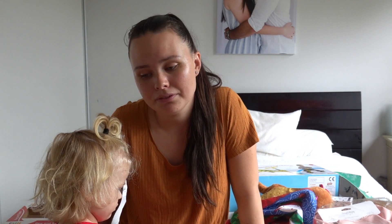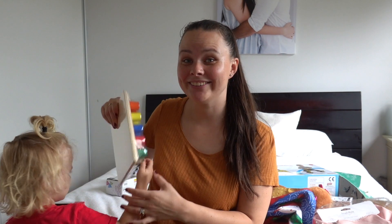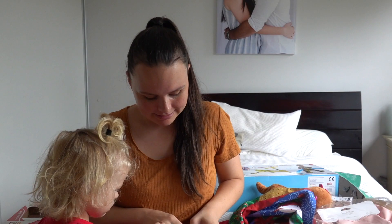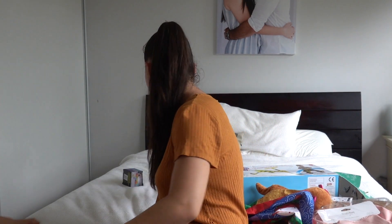Jacob has been having a few more meltdowns than usual lately, and that is purely because our routine has been thrown out massively. So I am going to be mindful of that over the Christmas period. We are going to set up a little sensory space so that he can go there whenever he is a bit overwhelmed. These are the little pegs and they go in their little slots there.